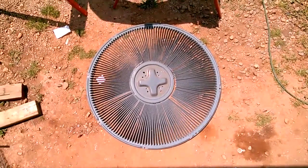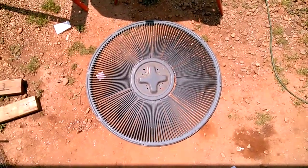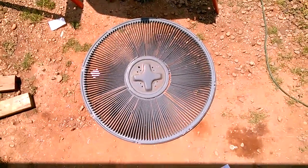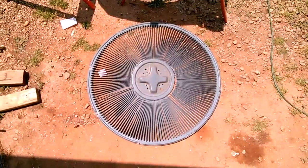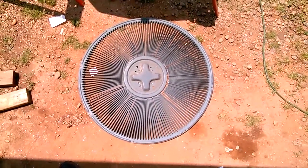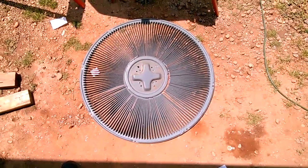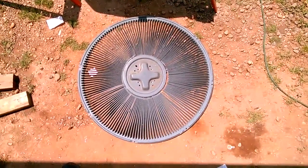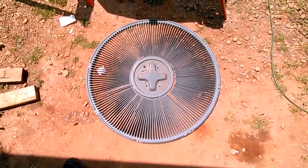What you're looking at here on the ground is the grill to my heating and cooling system — the support and grill for the condenser fan motor. It bolts to the center of this hub with the little plus sign in the center, and it hangs the motor above the condenser and blows or draws air through the condenser coils depending on which way it's spinning.